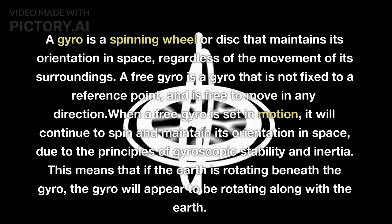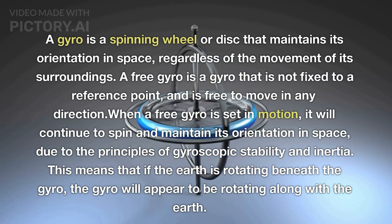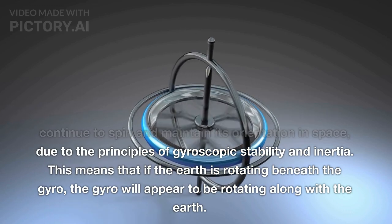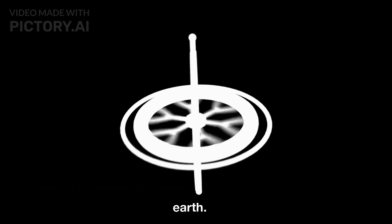When a free gyro is set in motion it will continue to spin and maintain its orientation in space due to the principles of gyroscopic stability and inertia. This means that if the earth is rotating beneath the gyro, the gyro will appear to be rotating along with the earth.